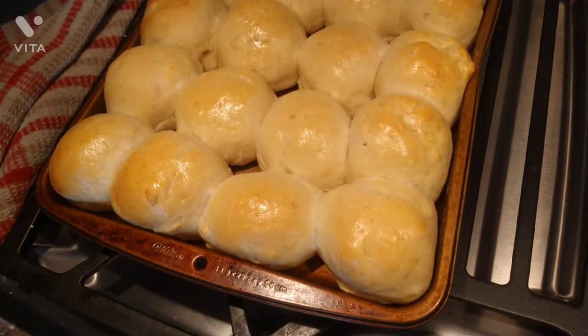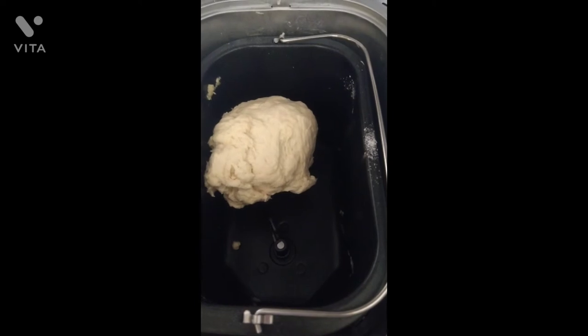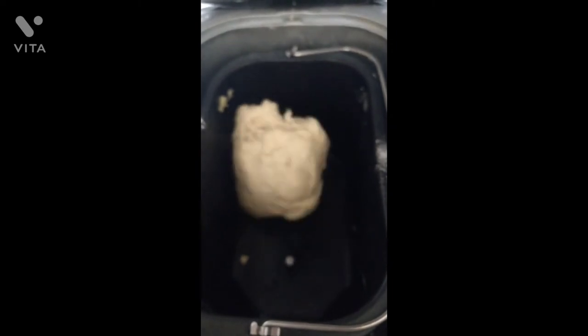These are the dinner rolls I made earlier today — they look fantastic, it really makes a difference. Here's my dough kneading right now. It works amazingly; it does everything for you. You just put all the ingredients into the machine and it does it all, which is really nice.